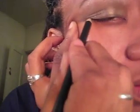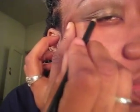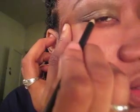Next we're gonna line with the ELF liner that came with it — it's brown so you really can't see too much of it. I'm not one for brown eyeliner anyway, but it just keeps it all polished.